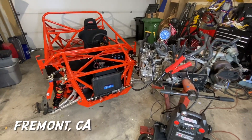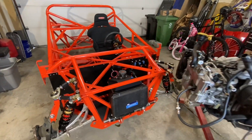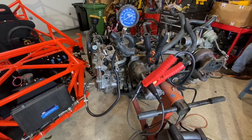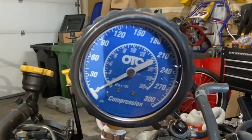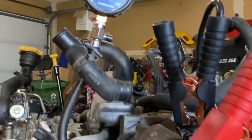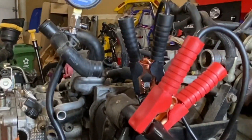I'm back in Fremont at my buddy Dave's house and we're continuing this Factory 5 818R build. But before we move on to the 818 chassis, we're gonna do a little more prep on this engine — specifically a compression test. If you guys saw my recent videos on my 1998 RS, I actually had a low compression on cylinder number 4. So before we install this engine, we're going to test the compression using this setup right here.